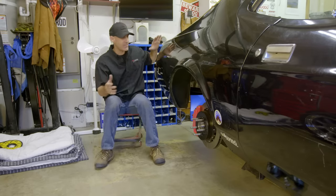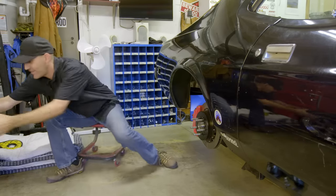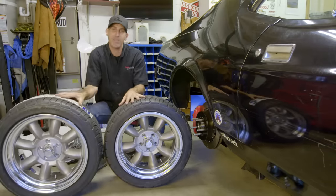Howdy, Jason Lewis here, and today on the saga of old large Marge here, it's a friggin rad day. I got the wheels and tires in finally — now you're gonna start to see what I've been thinking and seeing in my head all along.